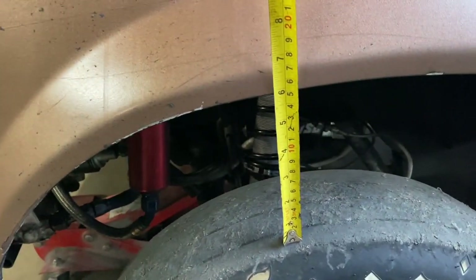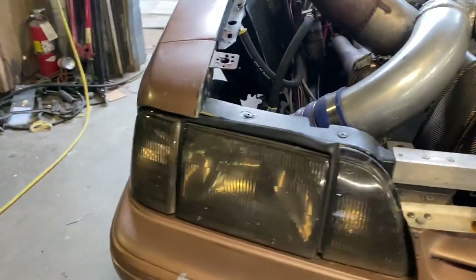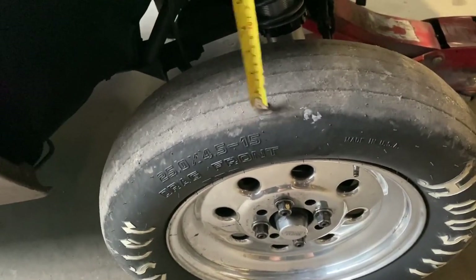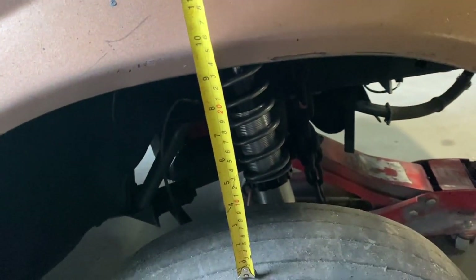This just shows you the difference between the non-spacer and the spacer side. We had six inches between the top of the wheel and the fender lip on one side, and nine inches on the other side - it's crazy.